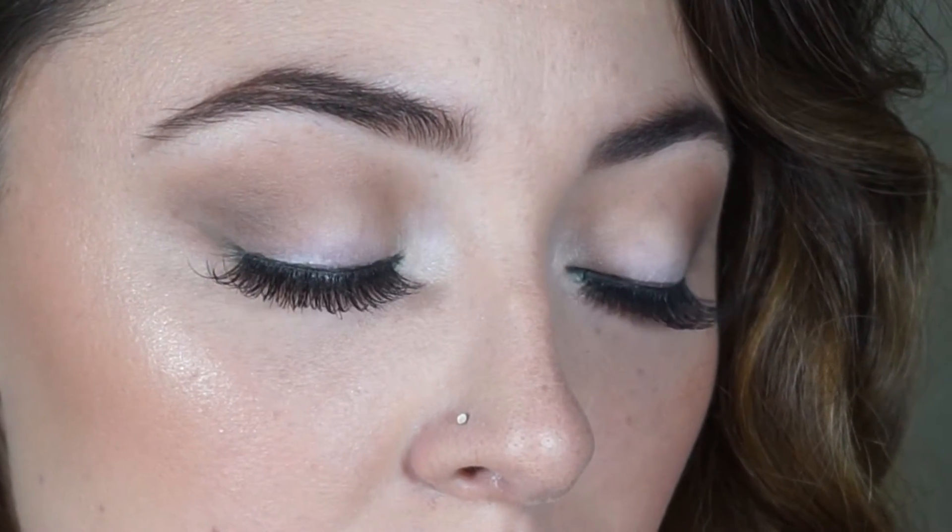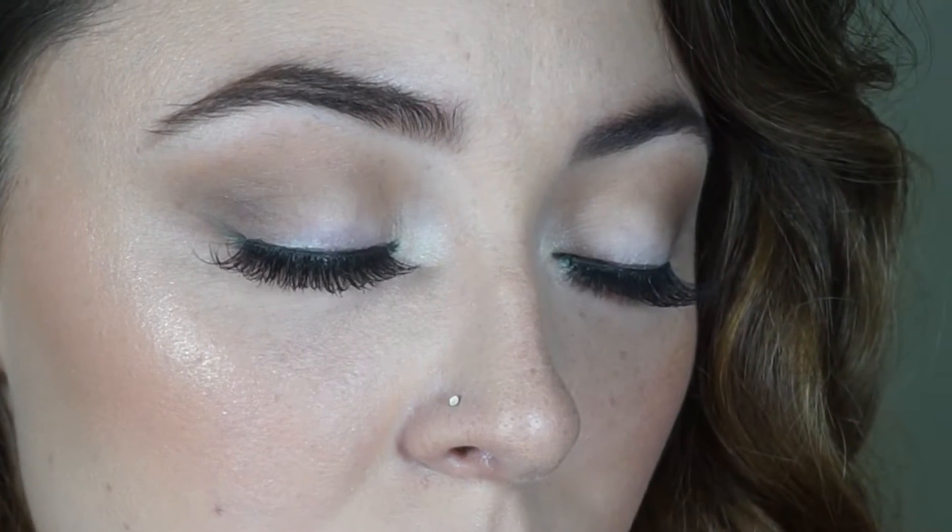Hey guys, so this is a look I came up with for you today. It's just a pop of green on the lower lash. If you want to see this look, keep on watching.